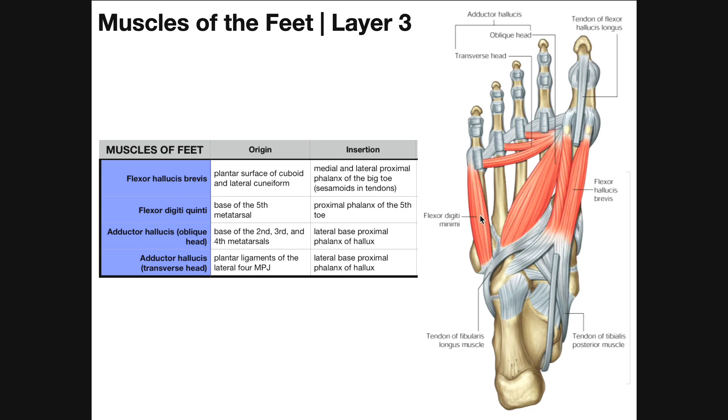Flexor digiti quinti does a very similar thing to flexor hallucis brevis, except it has just one belly. It originates from the base of the fifth metatarsal and inserts on the proximal phalanx of the fifth toe, resulting in flexion of the digiti quinti — that is, the little toe or fifth digit.